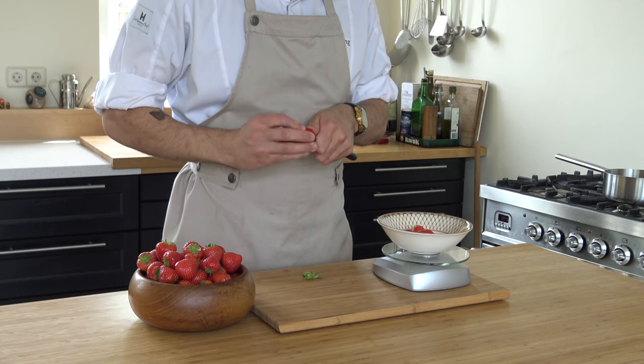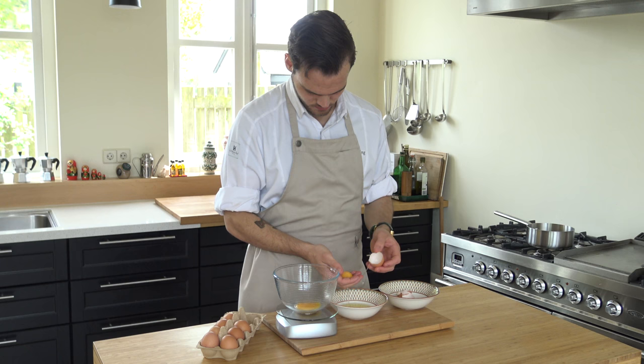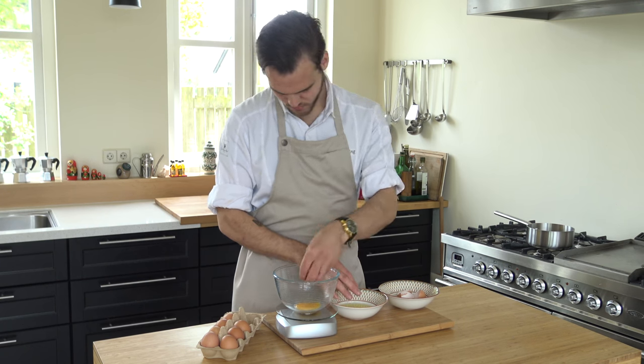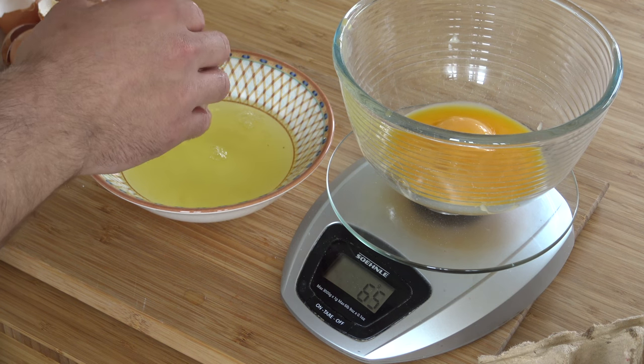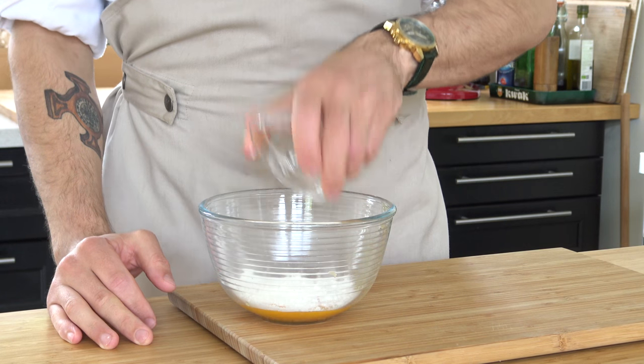Then weigh 200 grams of clean strawberries. After that, separate enough eggs for 80 grams of egg yolk. Mix this with 30 grams of flour.